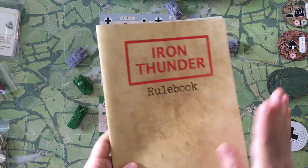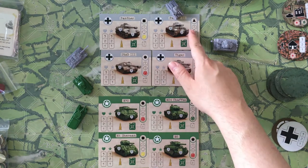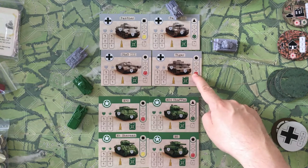All action point costs are listed in the rulebook. The Panzer II has a lot of action points, but when you get into the heavier tanks it's going to be a lot slower.